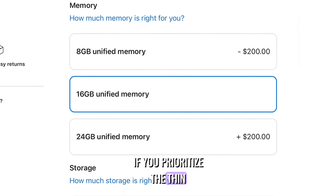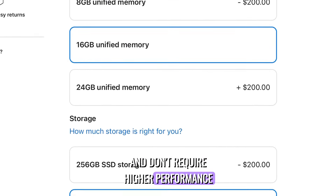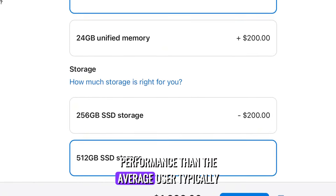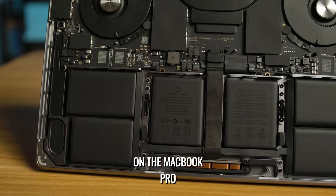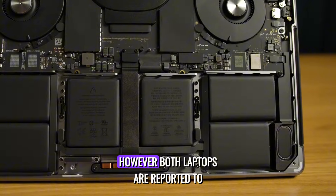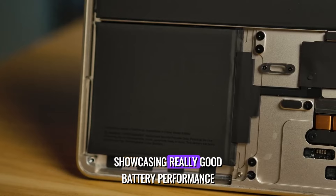If you prioritize the thin and lightweight design of the MacBook Air and don't require higher performance, the M2 MacBook Air remains a fantastic choice, offering more performance than the average user typically needs. According to Apple, the MacBook Pro's battery may not last quite as long as the Air when streaming web video; however, both laptops are reported to last for 18 hours of video playback. I have both laptops linked in the description below — if you have any questions, please ask in the comments. Have an amazing day and I'll see you in the next one!